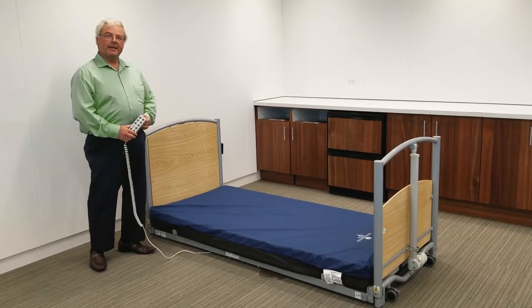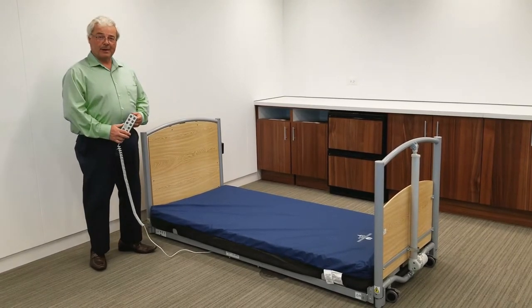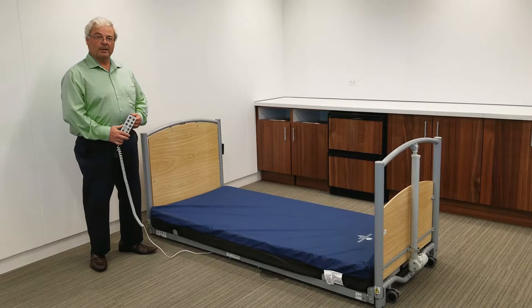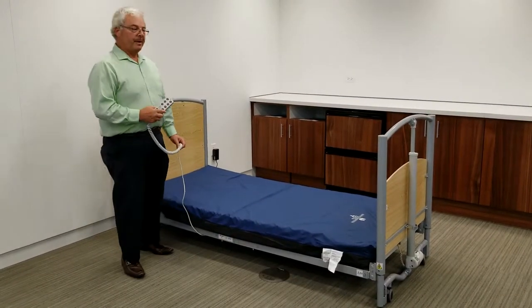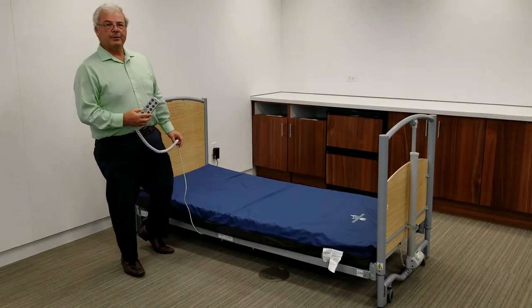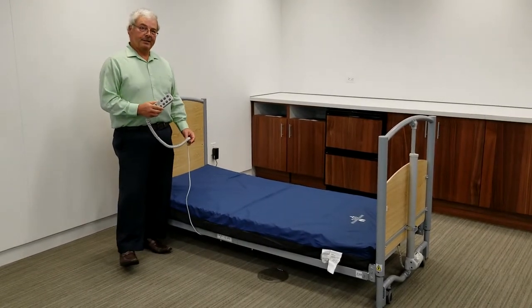The floor bed is fully compliant with the latest safe patient handling anti-entrapment code 60601-2-52. Now we're going to talk about safety. The main purpose of the floor bed is to eliminate falls and the injuries that falls produce.